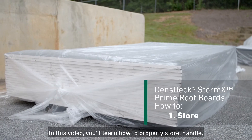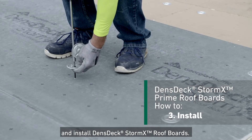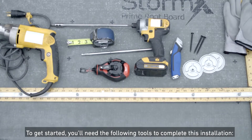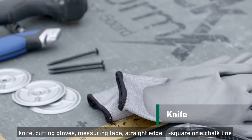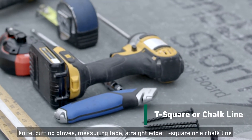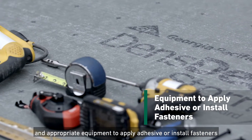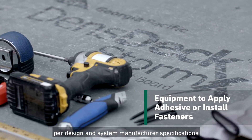In this video, you'll learn how to properly store, handle, and install DensGlass StormX Roof Boards. To get started, you'll need the following tools to complete this installation: knife, cutting gloves, measuring tape, straight edge, T-square or chalk line, and appropriate equipment to apply adhesive or install fasteners per design and system manufacturer specifications.